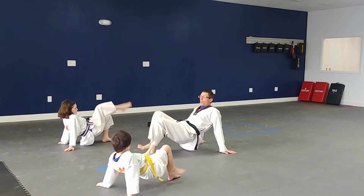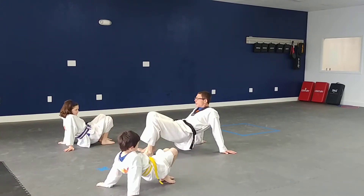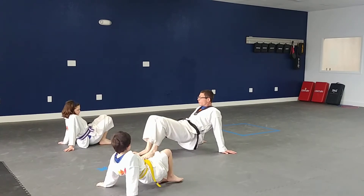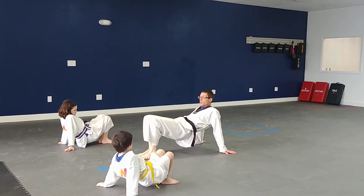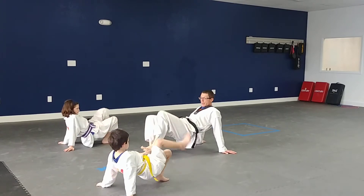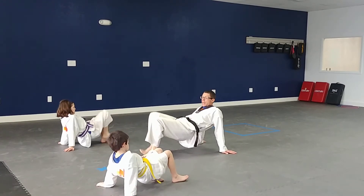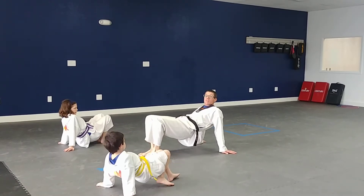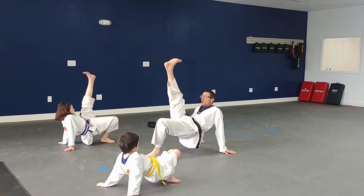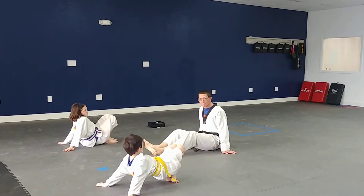All right, here we go — ready. One, two, three, four, five, six — try to keep your heels on the floor — seven — don't let your tush touch, bring your tush up a little bit, Ms. Becca — eight, nine, ten. Very good. If that's super easy for your student, parents, make them bring their foot up further toward the ceiling — way up here. That makes it a little bit more difficult. All right, very good guys.